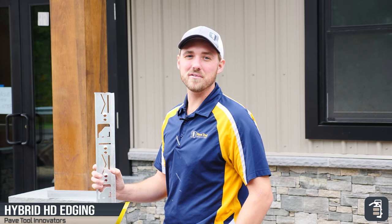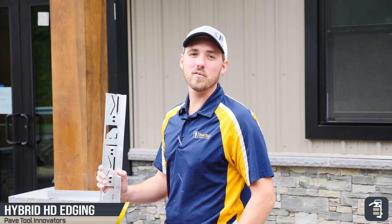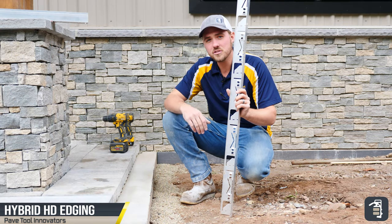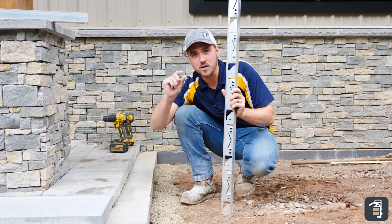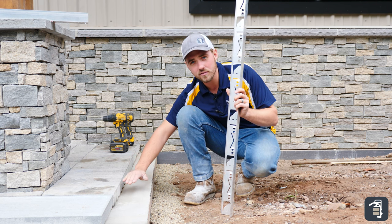Hey guys, it's Caleb with PaveTool here. We are going to be working on doing a concrete overlay, and our application for our edging will be the HD hybrid edging. As you can see here, we're doing a concrete overlay — we actually screeded a little bit of number nine stone, which allows for water to run underneath our pavers.